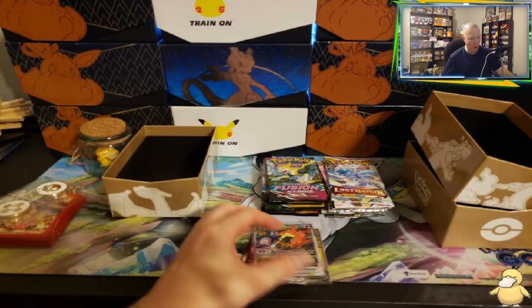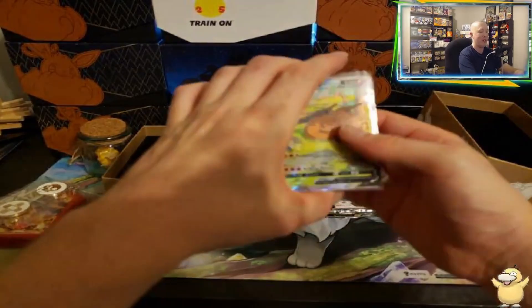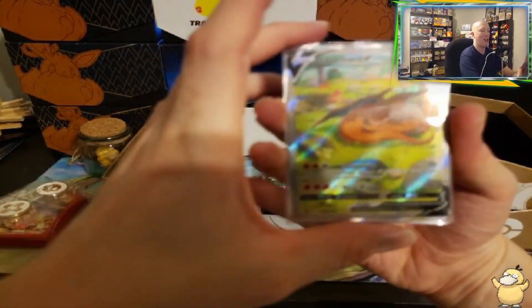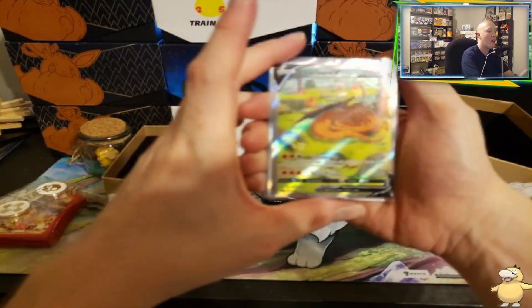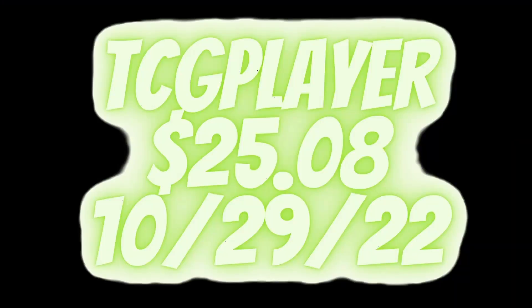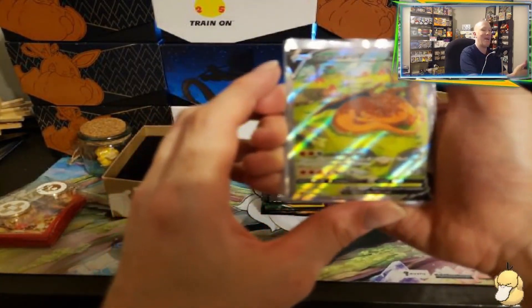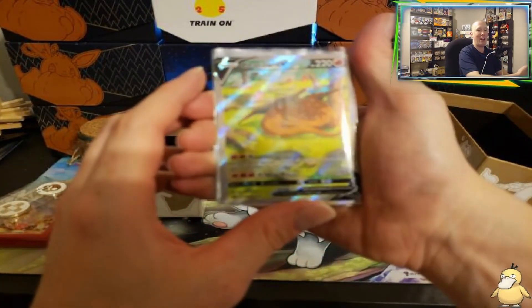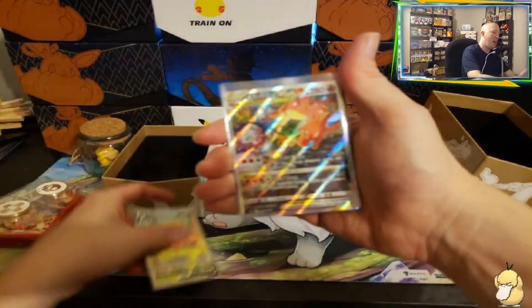So as you can see, you get three of the promo cards. Let's start with the first one we saw. Look at that Charizard V — oh my goodness, so beautiful. There's a Venusaur right there in the background, and look at the fire it's left. The Charizard trying to take on Navi. That is the most beautiful card I've seen — that is a very nice card. So that's the first one.